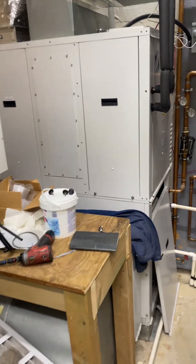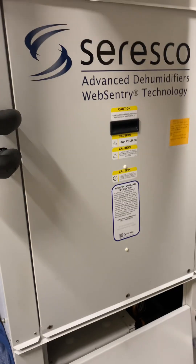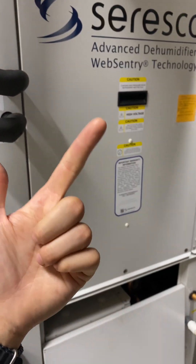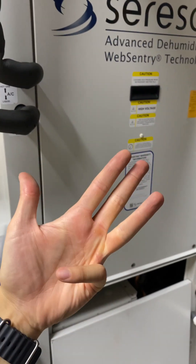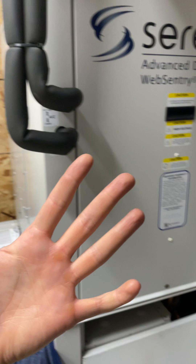We're going to talk a little bit about a Ceresco unit and what it can do. This unit can do air conditioning, dehumidifying, heating, pool water heating, and ventilation — all in one packaged unit.